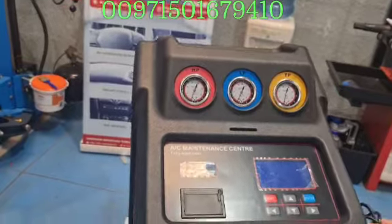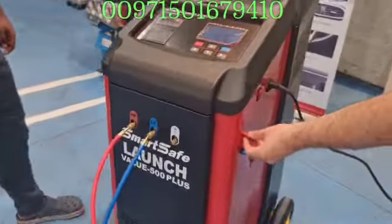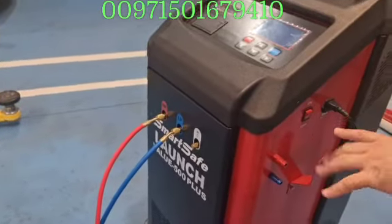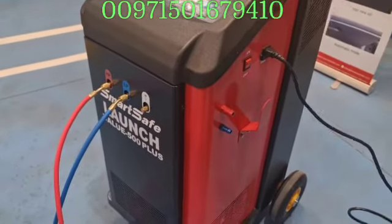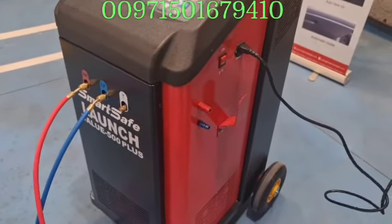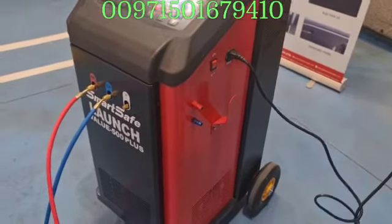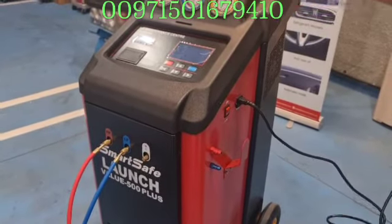Let us connect the power supply — here is the power supply. These are very nice couplers, because after you use this machine, you must clean it from inside. You should not use this machine with one car and then use it with another car without cleaning the internal hoses, because the old one may have debris or a different gas type.